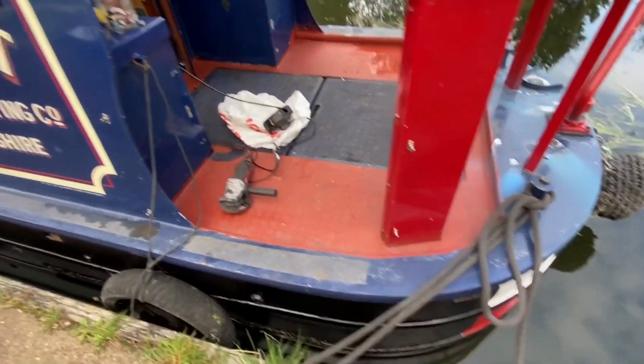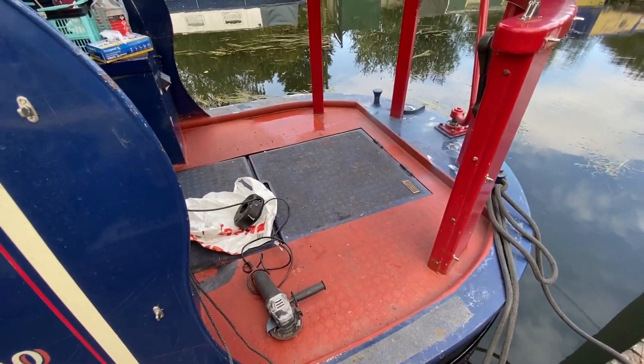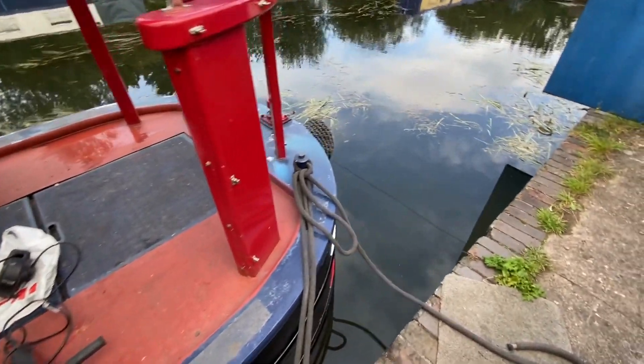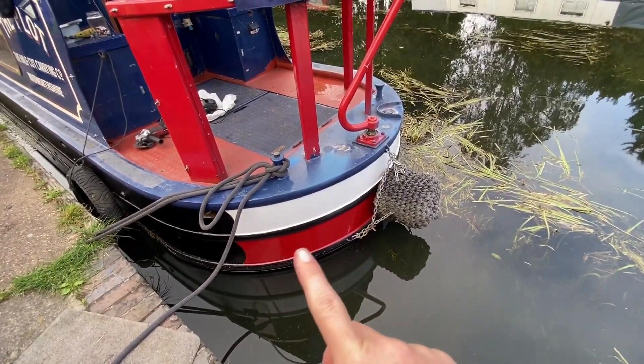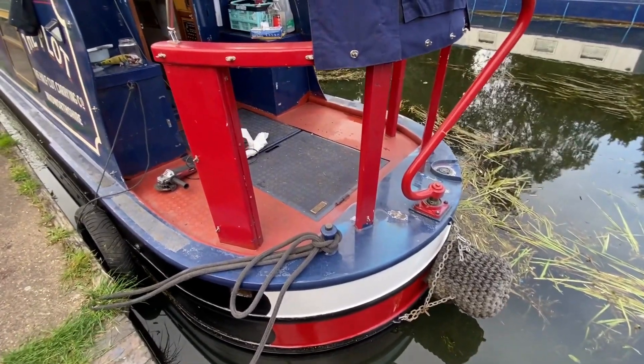Right then, just wanted to show you this before we get started. We can't do anything else with the fire now because we're waiting for some stuff to arrive, so I thought we'd crack on with the painting. As you can see, the tunnel bands - I think they're called - look very nice. So now we're going to do the stern area.